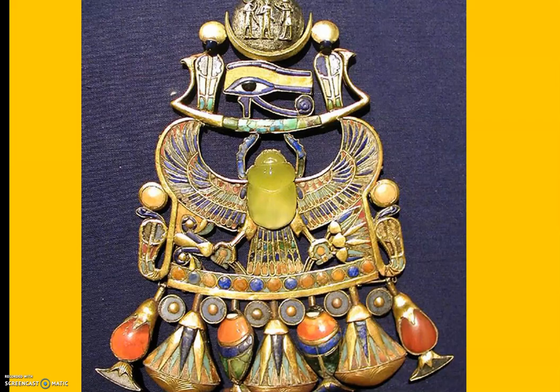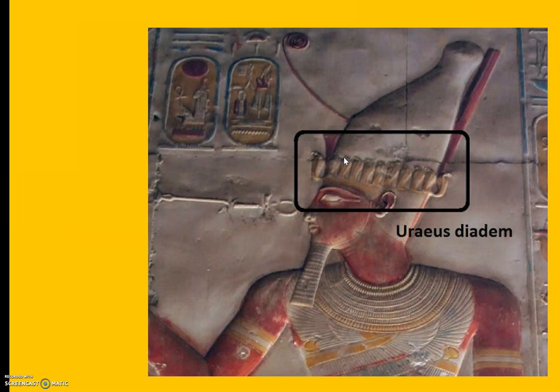This is the lotus blossom — we talked about that earlier. And when we look at jewelry, all of a sudden it's like, this isn't so hard. We can see the ujat, the cobra, another cobra, lotus blossom, circles — and if you said the circles signify the sun, give yourself a pat on the back. We even have some tiny little cartouches in here. We got a nice scarab, and we got wings. Look at this guy — look at all the cobras he has on his helmet. Good work!